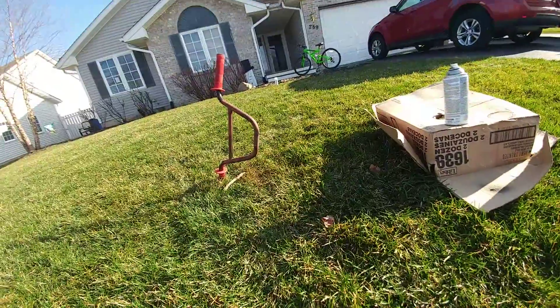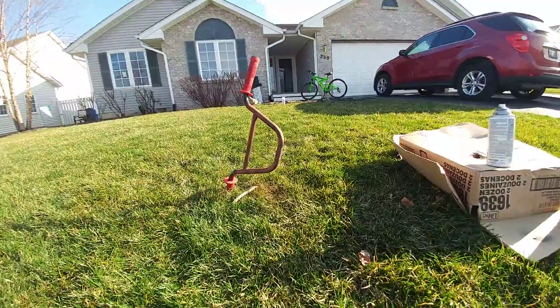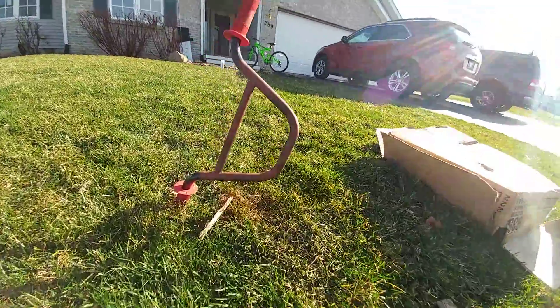Then after that, I'm going to be taking off the other crank, because I already have one done. So once I get those off, I will be painting those as well.